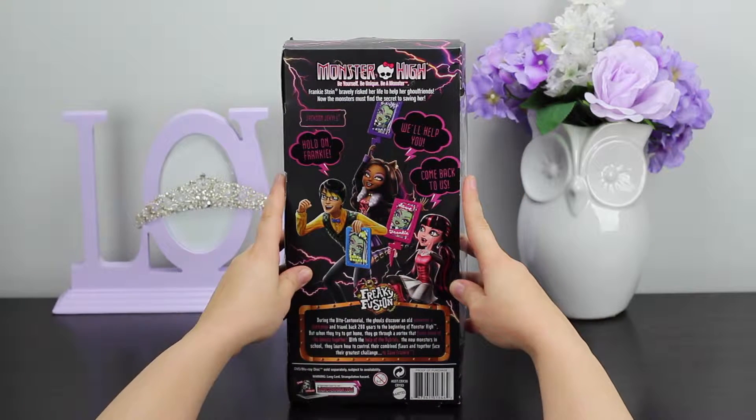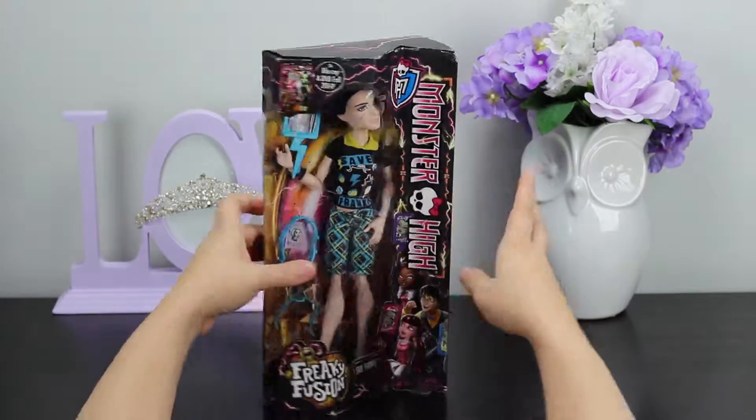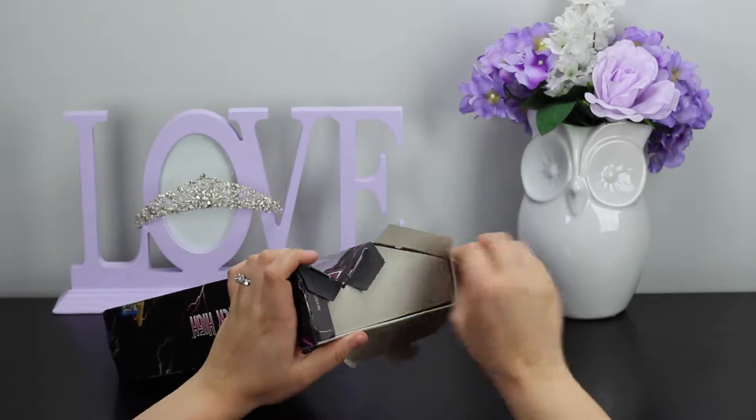On the back, it says Frankie Stein bravely risked her life to save her girlfriends, so the monsters must find the secret to saving her. So let's go ahead and get Mr. Jackson unboxed.